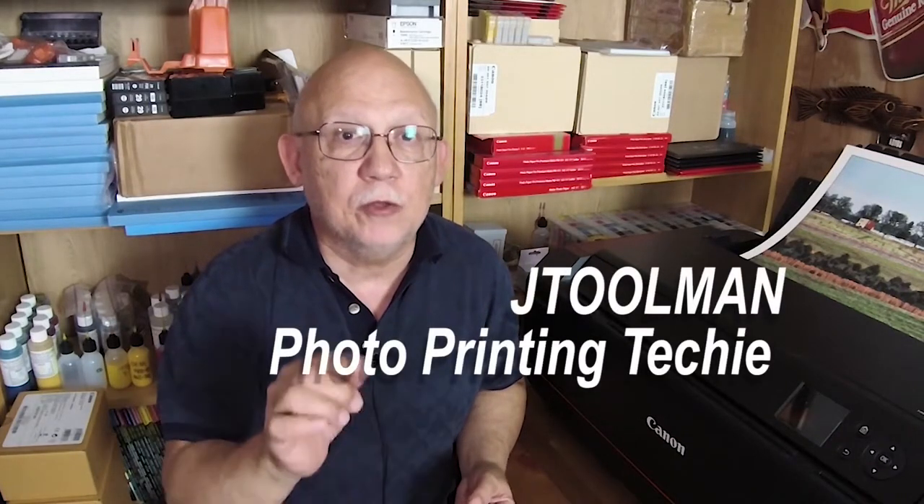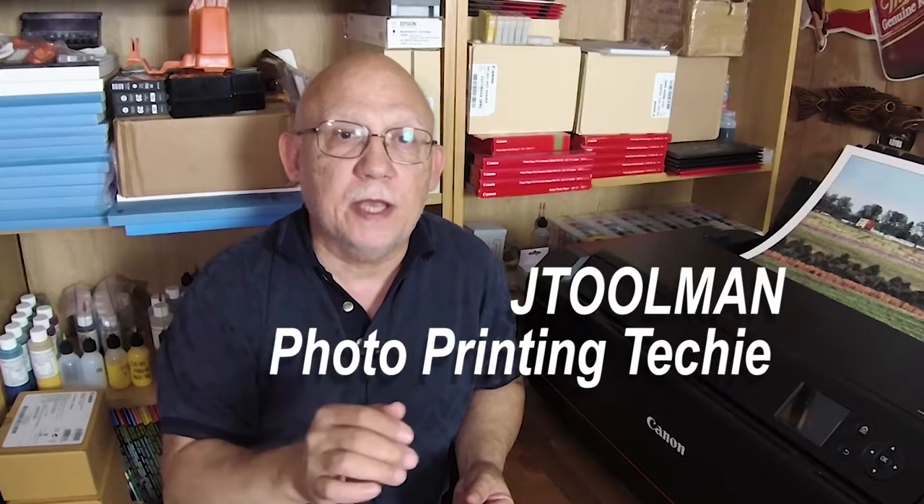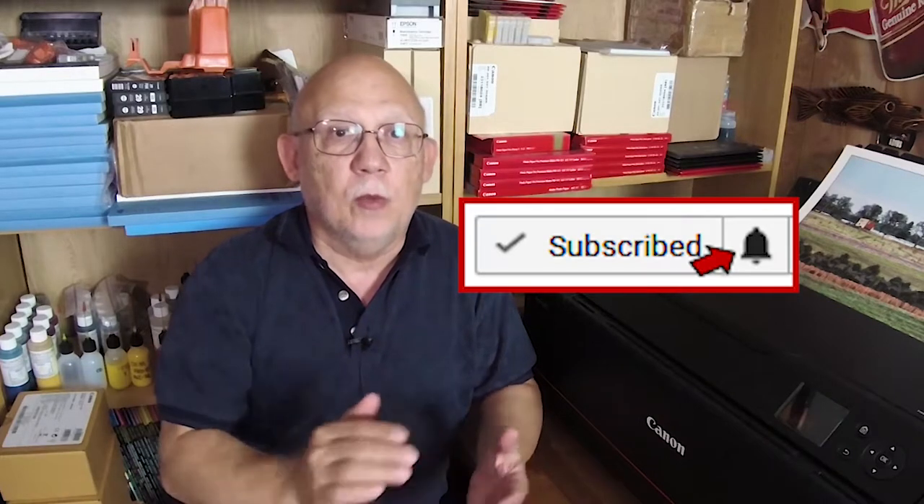Hello everybody, Jose Rodriguez here. I would like to welcome everyone to my JToolman photo printing techie video channel. If you want to learn how to properly set up your printers and drivers for photo printing, and how to use a proper color managed workflow involving all the aspects of it, then you are in the correct place. Please consider subscribing to the channel and click the bell for notifications. Let's get down to business — let's start printing.